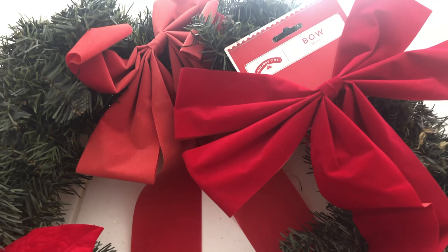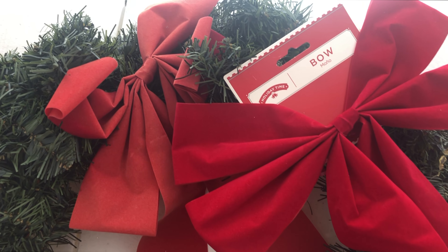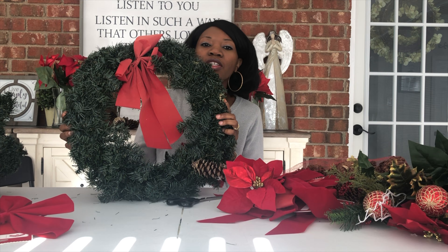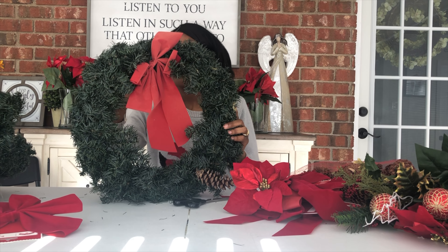Okay loves, I've made it back from the store. I cannot wait to show you the cool things I found to give these wreaths a makeover. So here are the Christmas wreaths — let's get to crafting. I told y'all I didn't know if you could see that this bow was faded, but there's the faded old bow. When they're side by side you can see the difference in color.